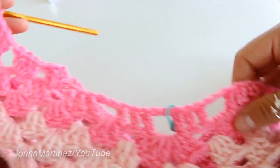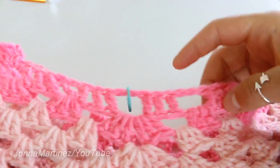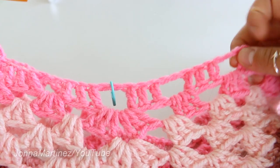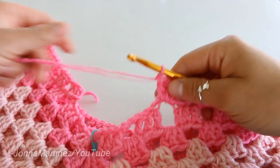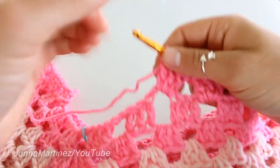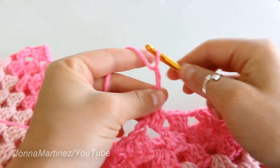Here's my stitch marker which shows the increase. Not this one but the one over here is where we're going to stop. Here I have completed my first row and I'm just getting ready to turn. This is what it looks like, and then I'm just going to chain three — one, two, three — and turn my work around.